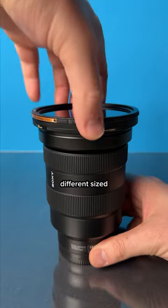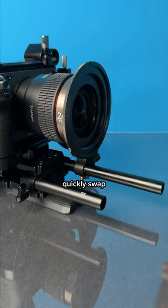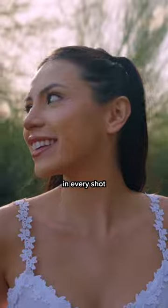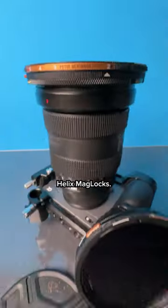They don't fit on all my lenses? They have different size base plates so you can quickly swap between any lens. Now you can get that creamy bokeh in every shot with the PolarPro Helix Mag Locks.